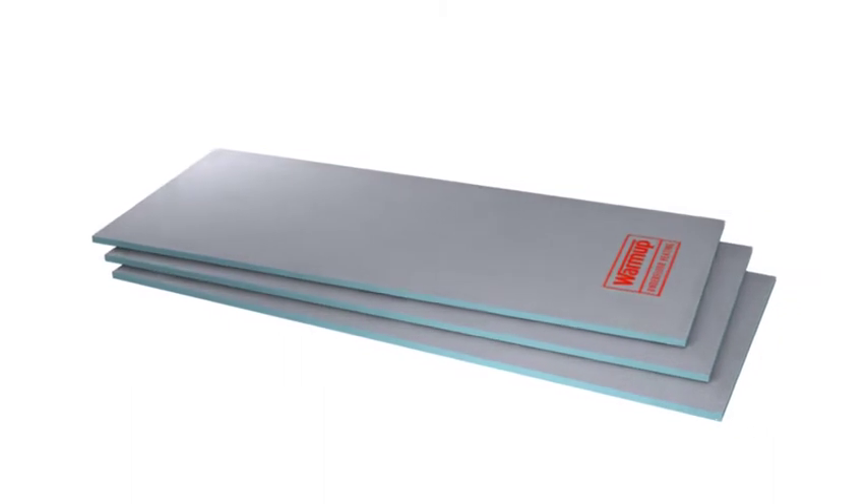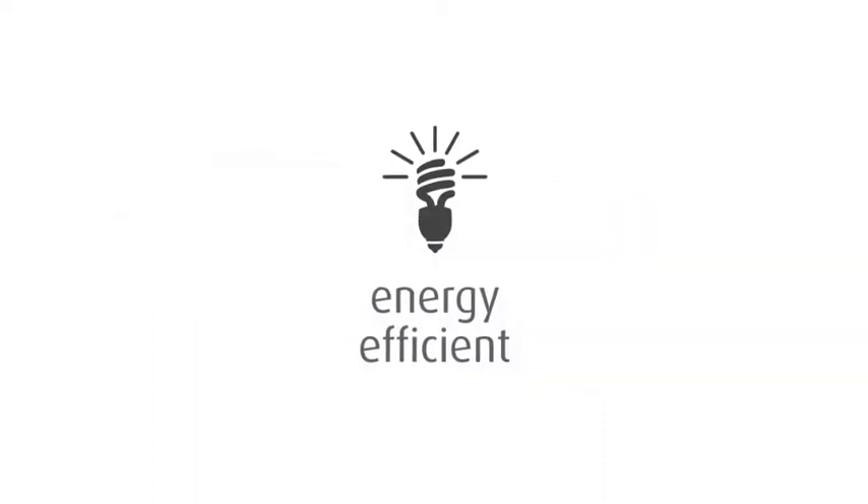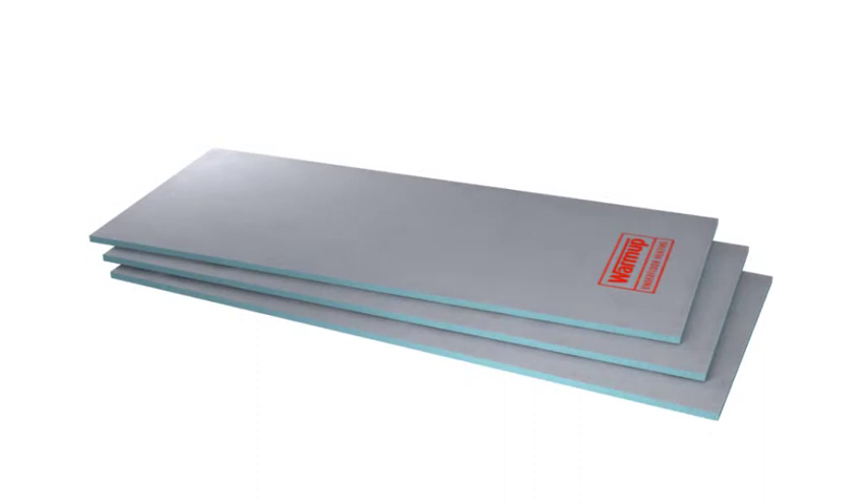At this stage, you can install Warm-up insulation boards. This state-of-the-art insulation system greatly improves energy efficiency, saving you money and heating your room up to 10 times faster.